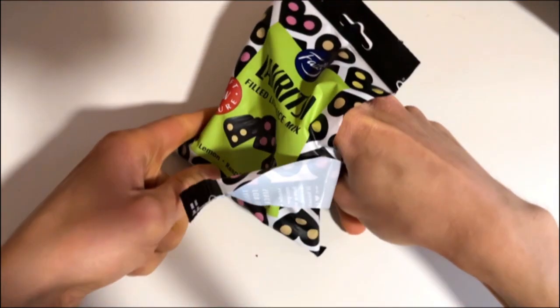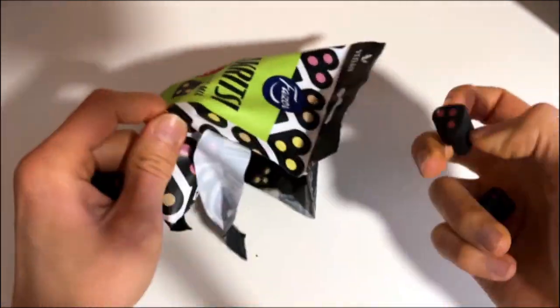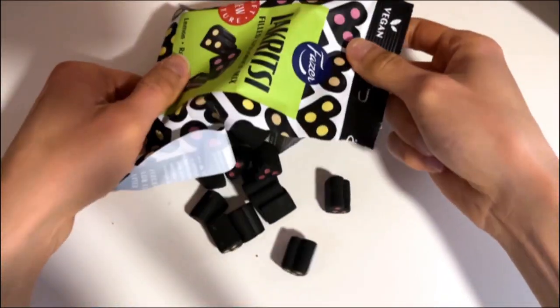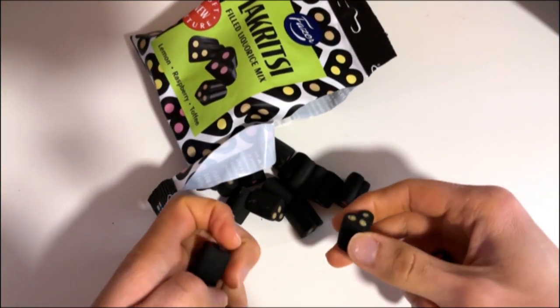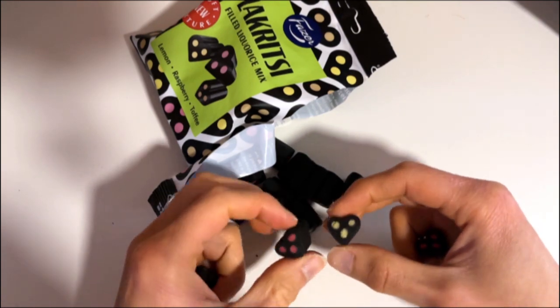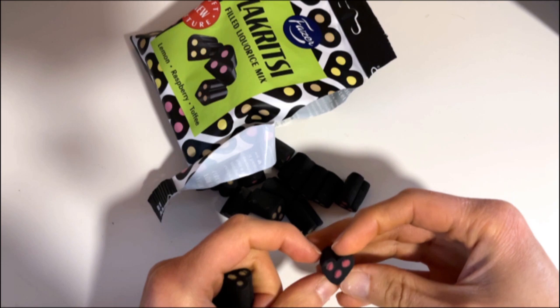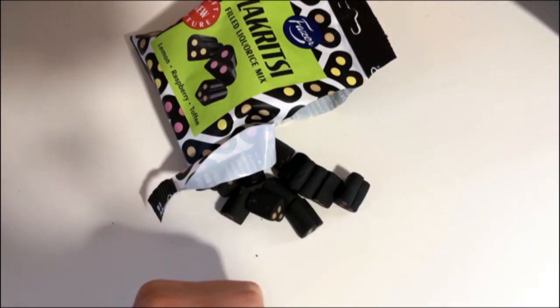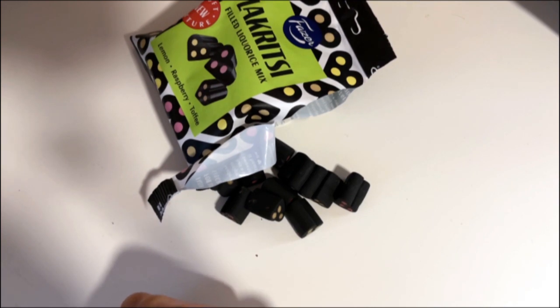Lemon and toffee. I'll try to pick up both of these. Now I have all of them, so why don't we check them out. The red one — raspberry. Quite a real raspberry smell there.